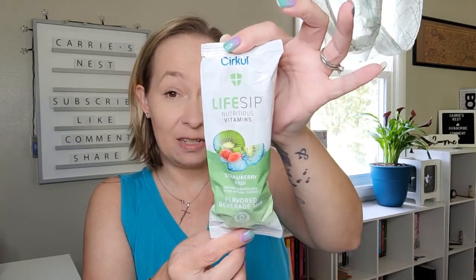Most of these are zero calories and zero sugar — none of that bad stuff. The next flavor I'm kind of excited about is the Life Sip Nutritious Vitamins in strawberry kiwi — that sounds really good. And then next up is one I'm excited about but also a little cautious on — I wasn't sure how it was going to taste. This is the Brew Sip Bold Blends caramel iced coffee flavor, which is caffeinated.